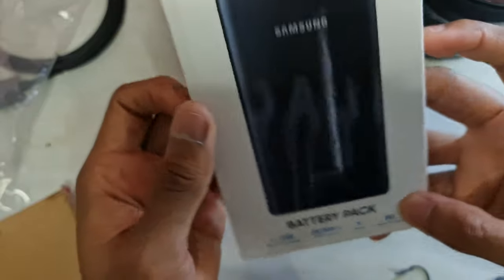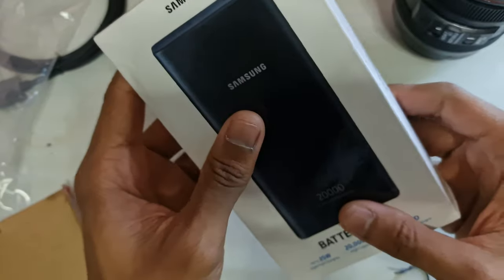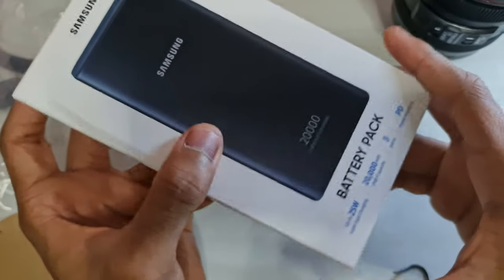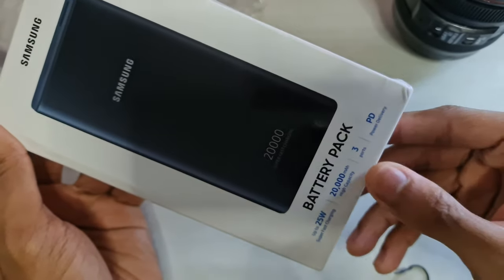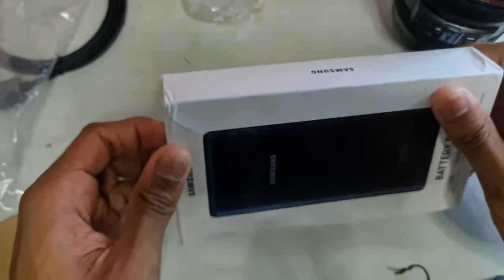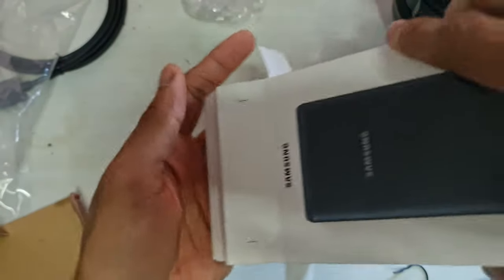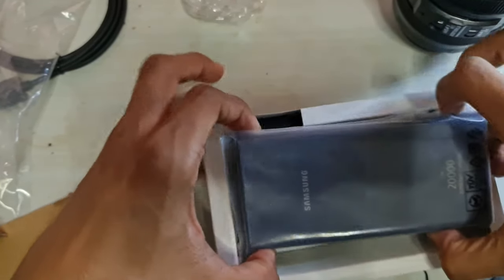This is a battery pack. I compared the prices with other ones — there were some Xiaomi battery packs but those were the same price as this, and this one is 20,000 milliamps, which is double the other smaller ones I used to have. It has multi-port charging, power delivery, three ports, and 25 watts charging, so it'll be very good for my Note 20 Ultra because the other ones used to be just 15 watts. It comes in the typical box inside a box, and here it is — look how massive this is.